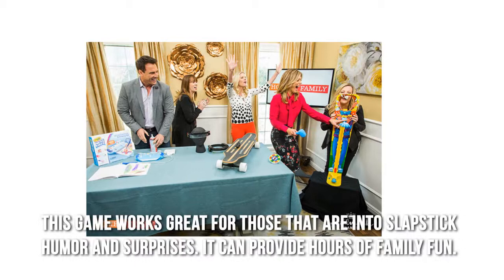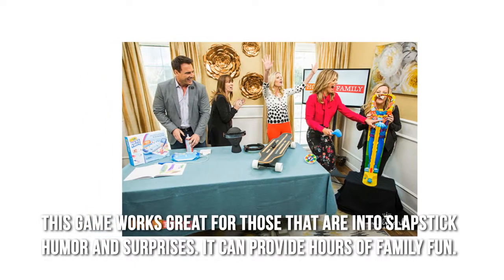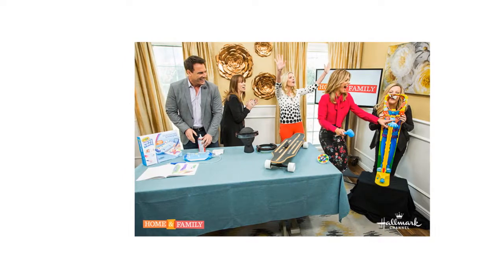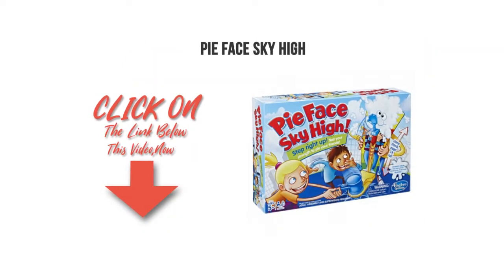This game works great for those that are into slapstick humor and surprises. It can provide hours of family fun. Thanks for checking out our review. To find out more about this product, click on the link below this video now.